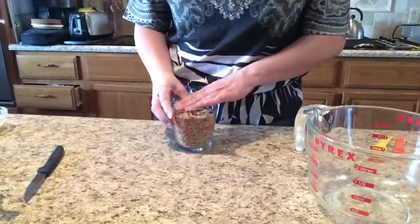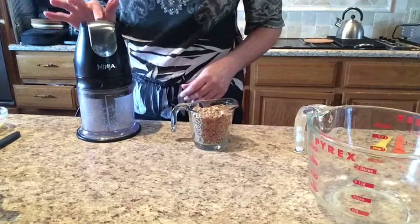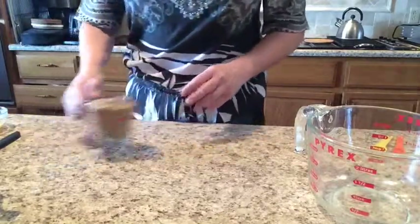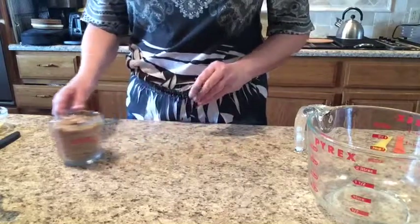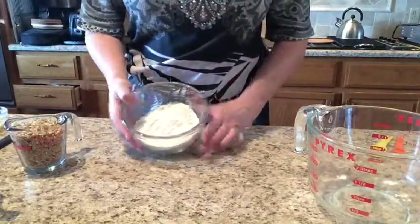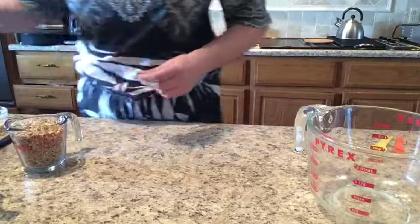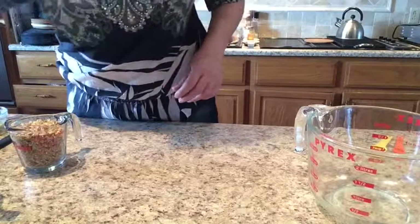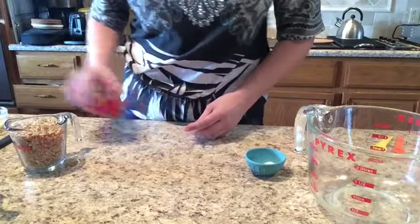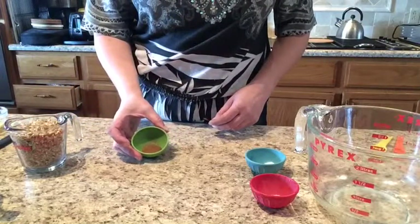We're also adding chopped nuts to this recipe. I like to use my Ninja blender because it's really fast to chop my nuts that way. We're going to use one cup of the chopped nuts. Here's the flour — one and a half cups of all-purpose flour. Our baking soda: one teaspoon. One half teaspoon of salt. And our nutmeg: a half teaspoon of ground nutmeg.